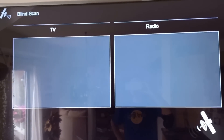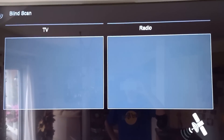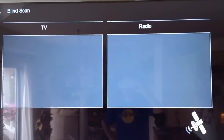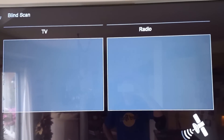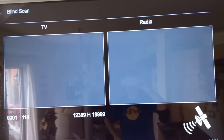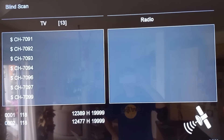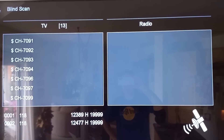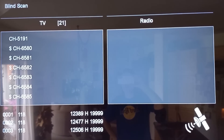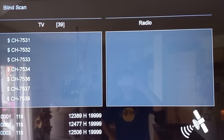Dish Network uses Nagra encryption which is secure, so we're not going to see anything on the satellite if it's encrypted. However, there's always a chance there are some channels they don't encrypt — those are kind of hidden channels because nobody really looks. Their channels are numbered with no names because they have their own EPG. There's one there, channel 5191, that is not encrypted, so when this is done we'll go back and look at that one.